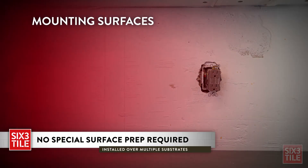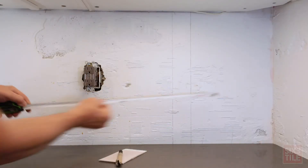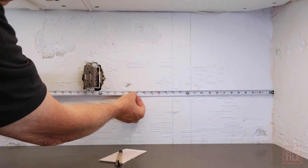No special surface prep is necessary. 6-3 Tile can be installed over drywall, moisture resistant drywall, cement backer boards, or even existing tile. The backing surface does not have to be finished quality — it just needs to be clean and solid.